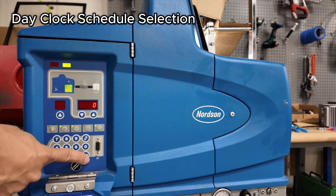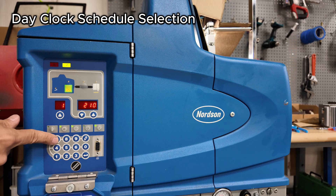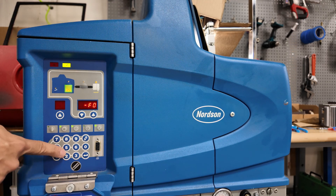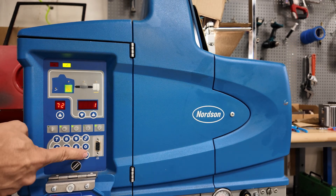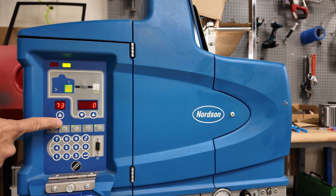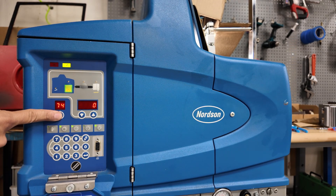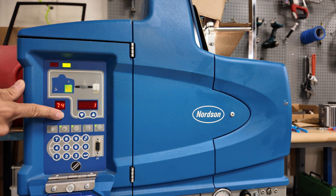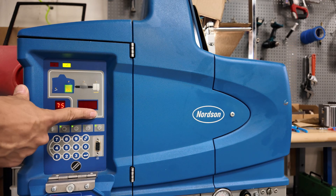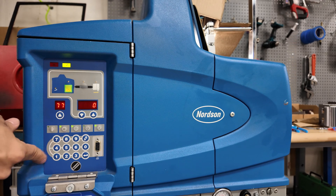Now we are on Tuesday — also going to be schedule one. Wednesday, let's go back to parameter 72 and then to 73, which we want to be schedule one. That's Wednesday. Thursday — schedule one. Friday — schedule one. Saturday off. Sunday off.